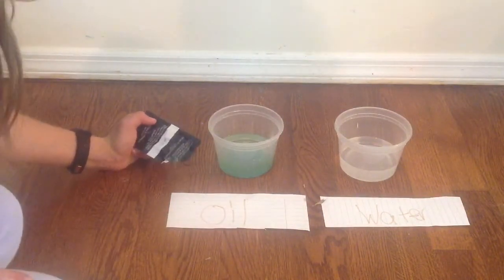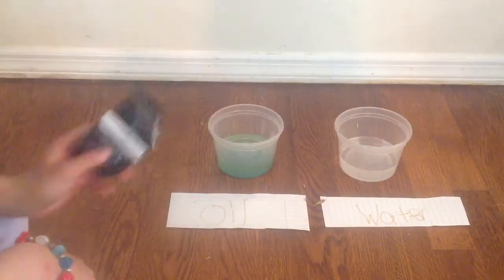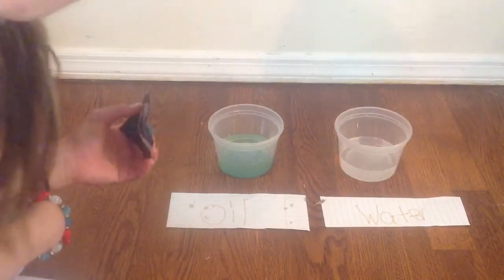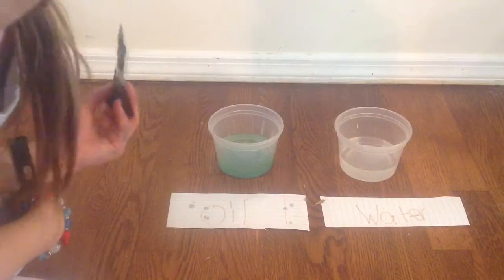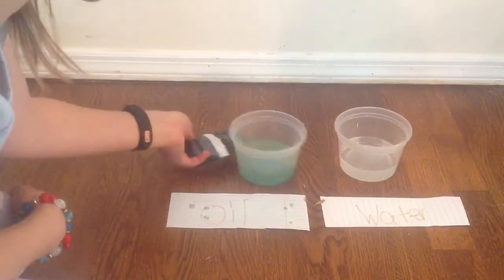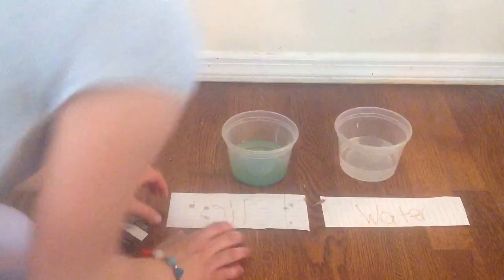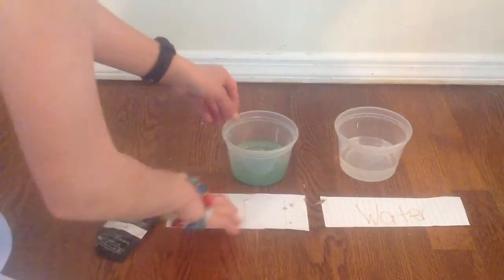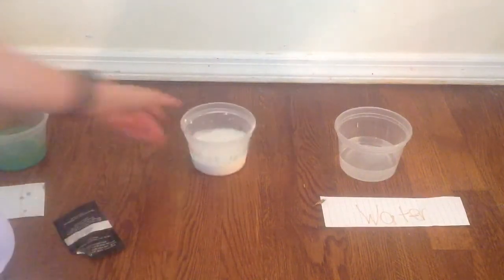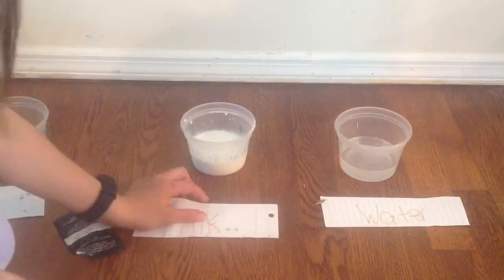Nothing is happening to the Pop Rocks and they're not popping. I think it's because the oil is very heavy — there's just not enough room for the molecules to move and to pop. Or it can also be not the correct temperature to pop. As you can see, nothing is happening. Let's move it close to the milk — it is still popping.